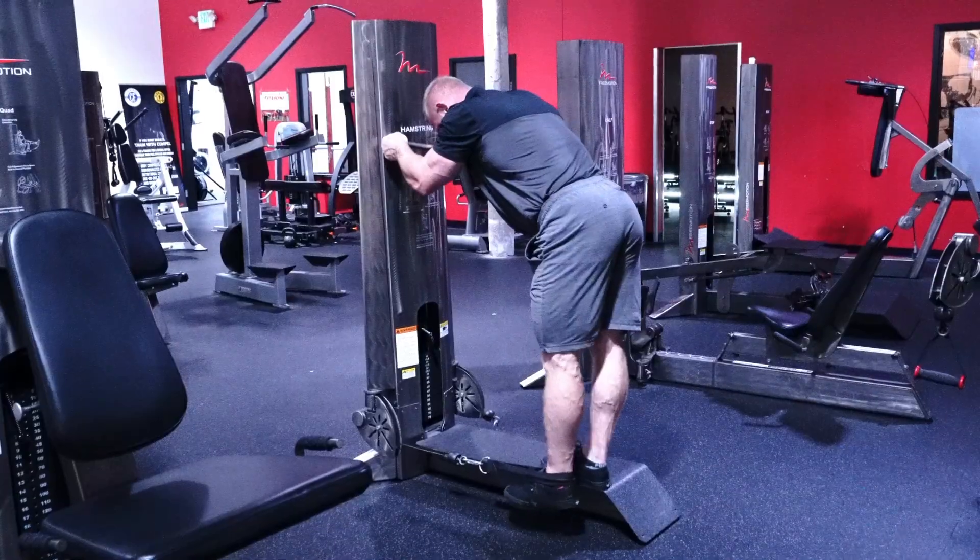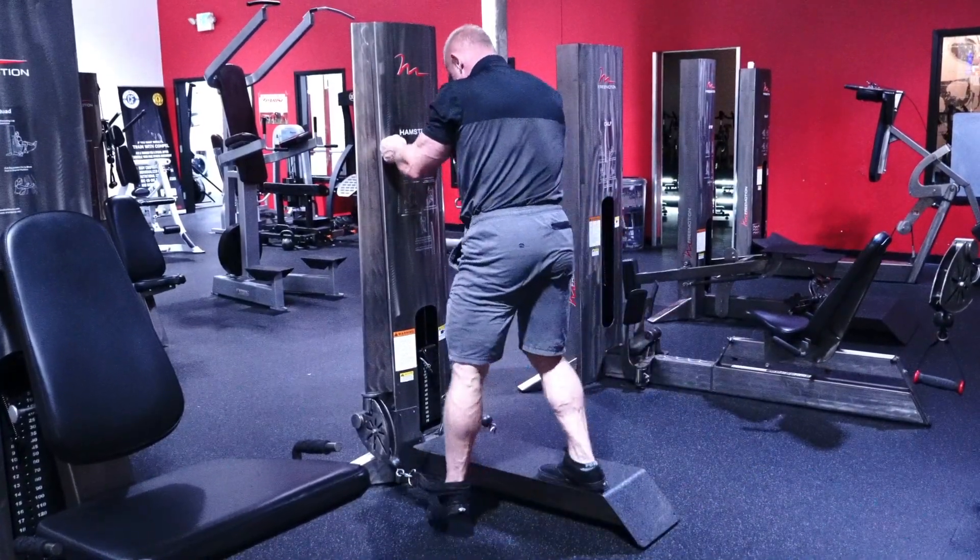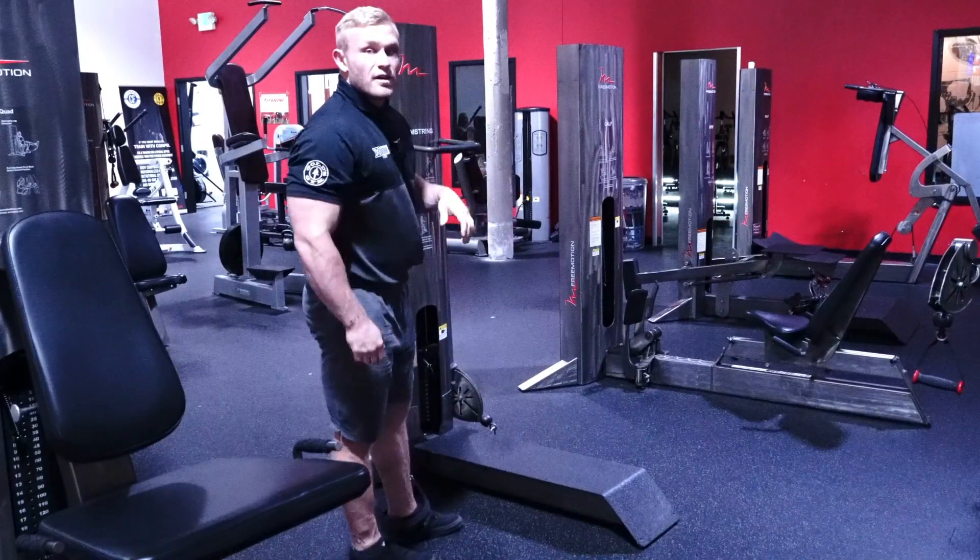Two — slowly come up, squeeze that glute, and slowly relax. Step on down. Very good job, guys.